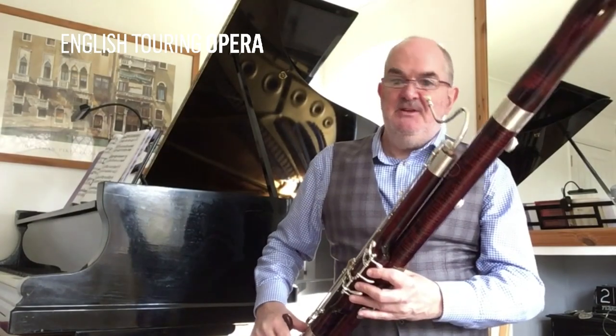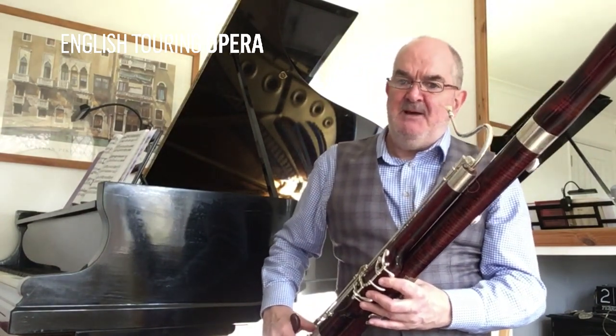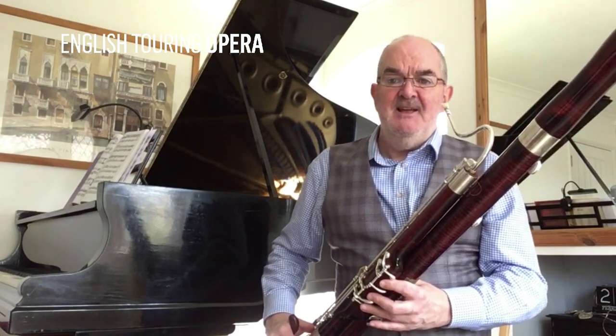My last musical example is a little bit more light-hearted. It was composed by my bassoon teacher, a wonderful musician and dear friend called Vernon Elliott.